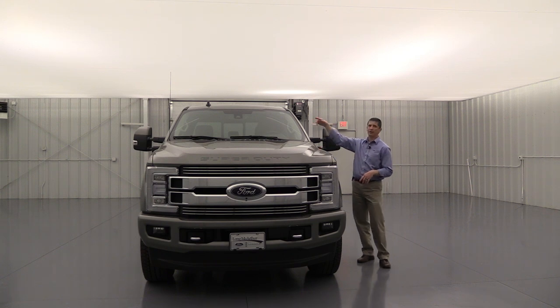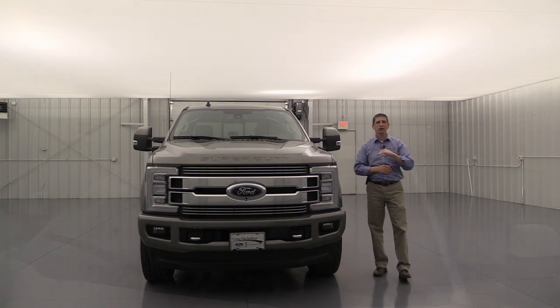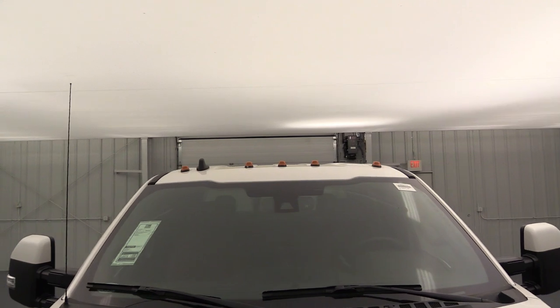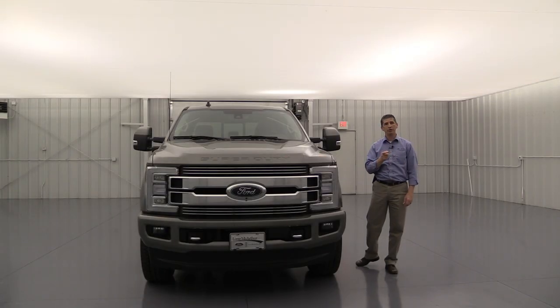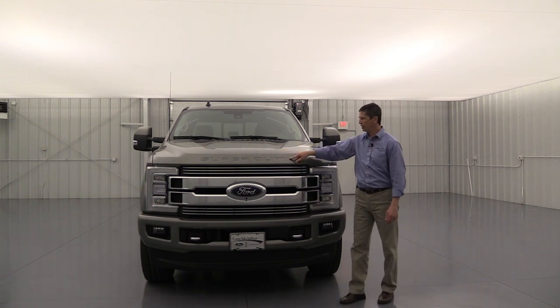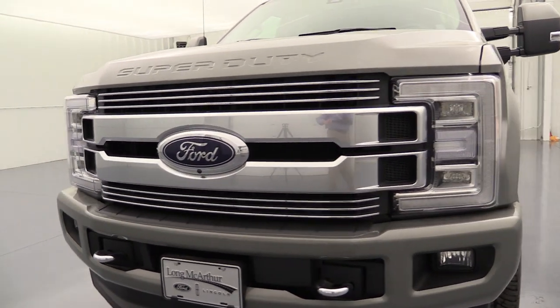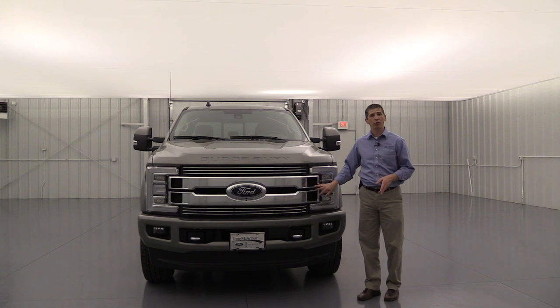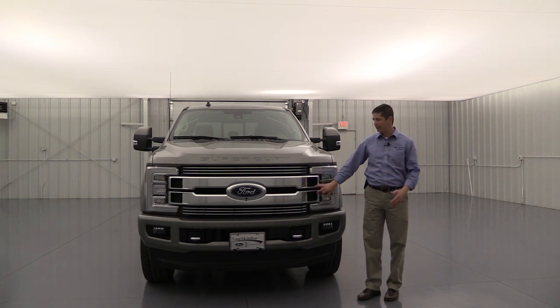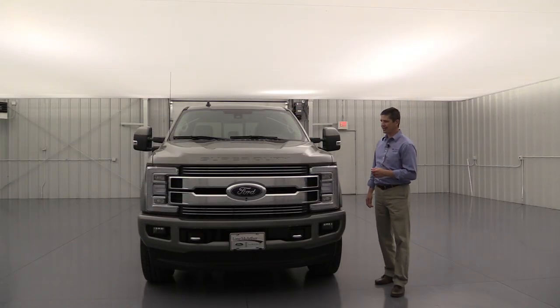Now let's talk styling. On all dualies — F-350 and F-450 — you get standard LED clearance roof lights. They're optional on single rear wheel F-250s and F-350s. On the hood you'll see 'Super Duty' etched in. There's a unique satin chrome grille — different from the Platinum's — with a two-bar design featuring three chrome bars above and three below for a great front-end impact.